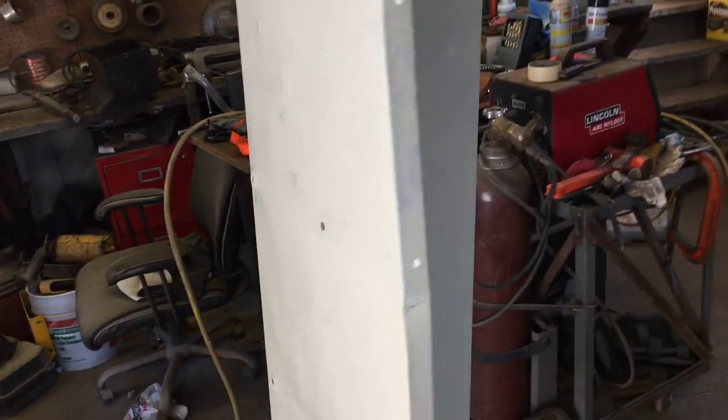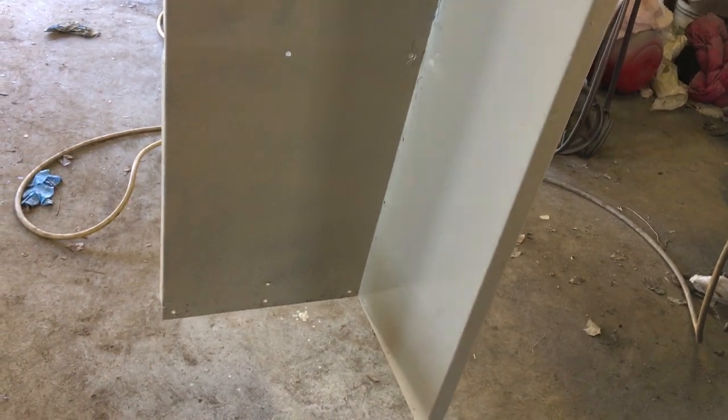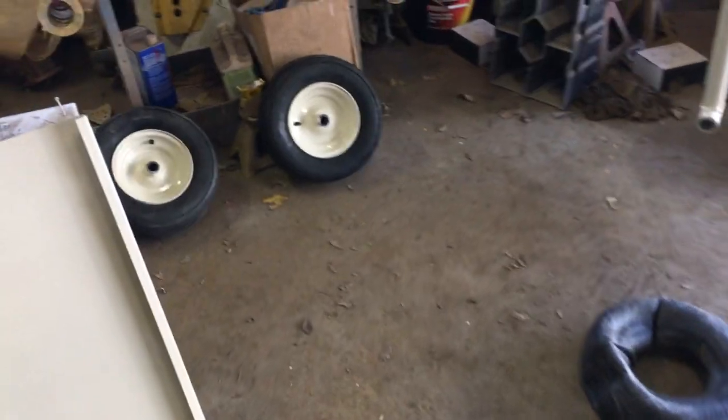I did not straighten the tub — it does have a slight bend in it. I figured I would leave that because when I go to put it together it probably wouldn't go back together right, just like the Cub Cadet was with the engine mounts. So I figured I'd leave it.